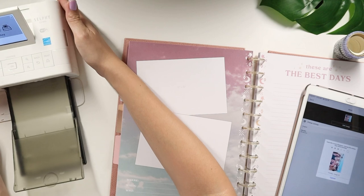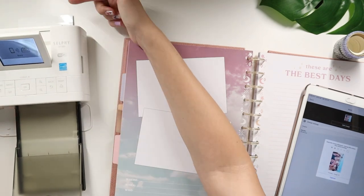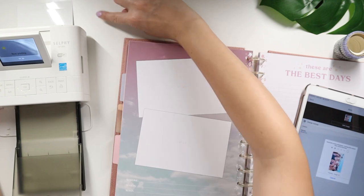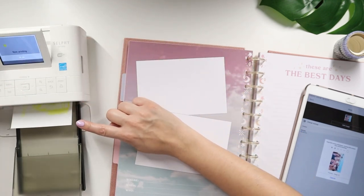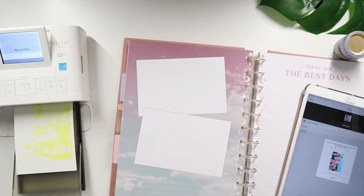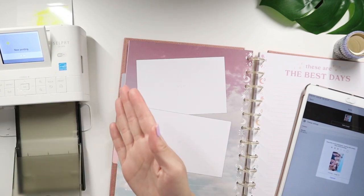Okay, there it goes. I'm pulling it back a little bit because the photo comes out right over here — there's the photo — and it's doing the yellow color first. That's how this works. Sorry about the noise but I just want to show you how this machine works. It's so cool to have.